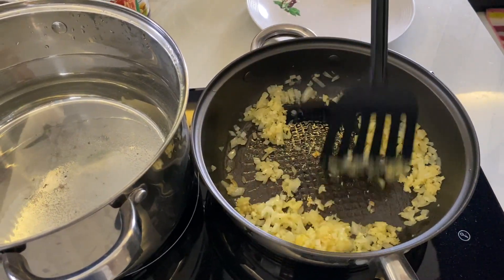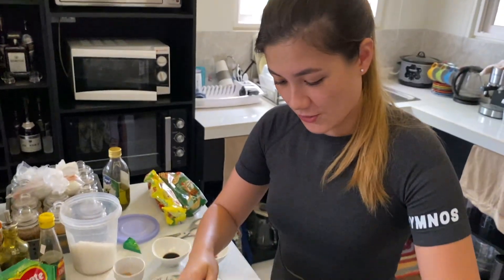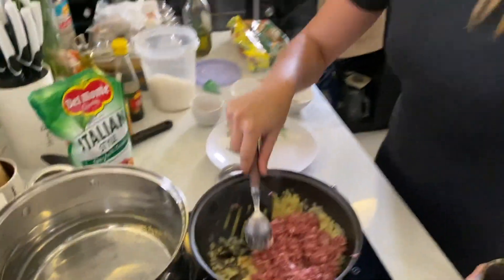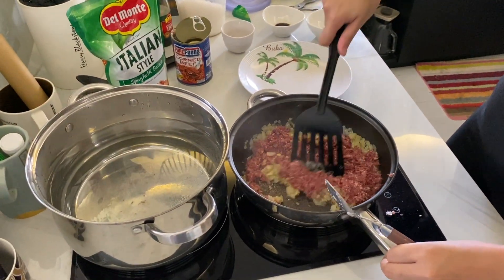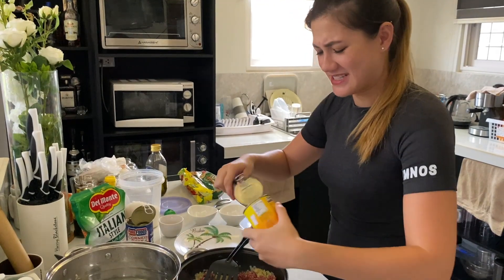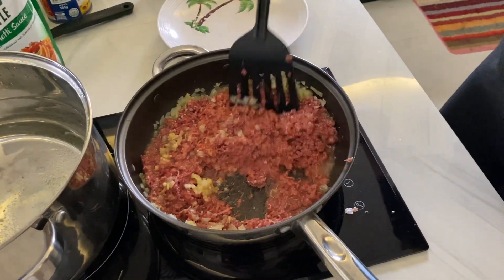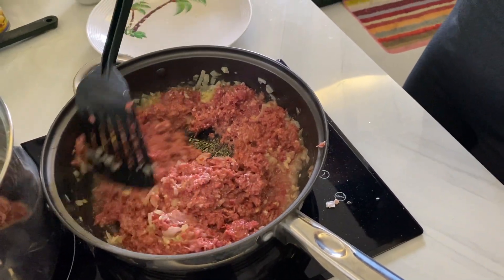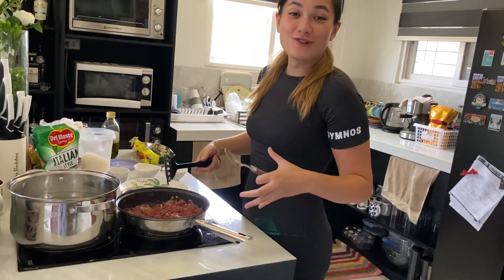Once that goes in, you add the corned beef — add all the corned beef in. Look at that. It's producing its own liquid and juices when it cooks, and that's part of the flavor. Mix that in with the garlic and the onions. I'm going to put one more can in because it's good with that extra meat. Mix that in — the juices are coming out and are going to be part of that sauce. Let that simmer for just a minute or two, and let the onions and the garlic infuse with the corned beef.